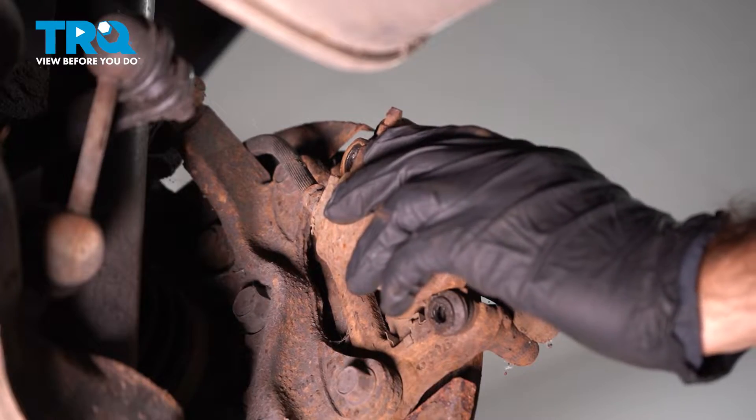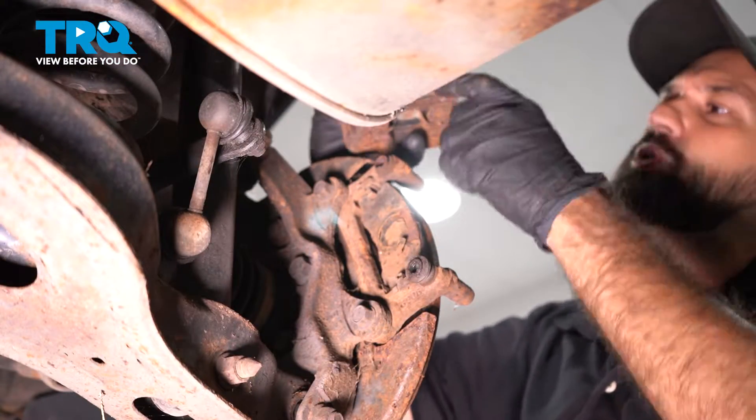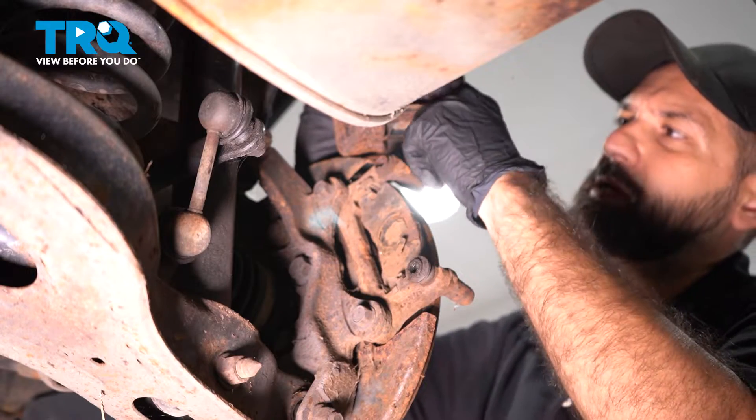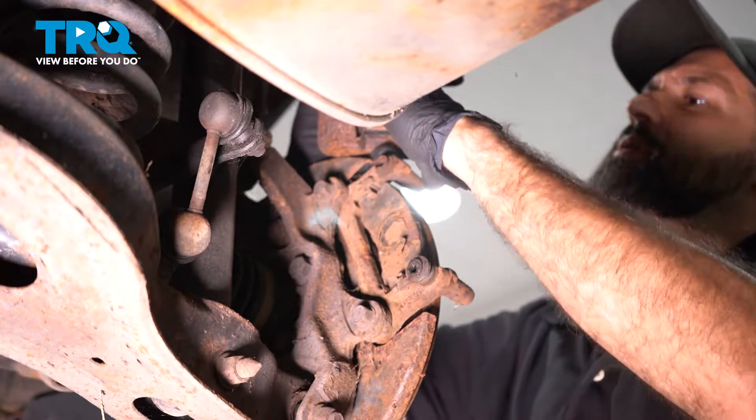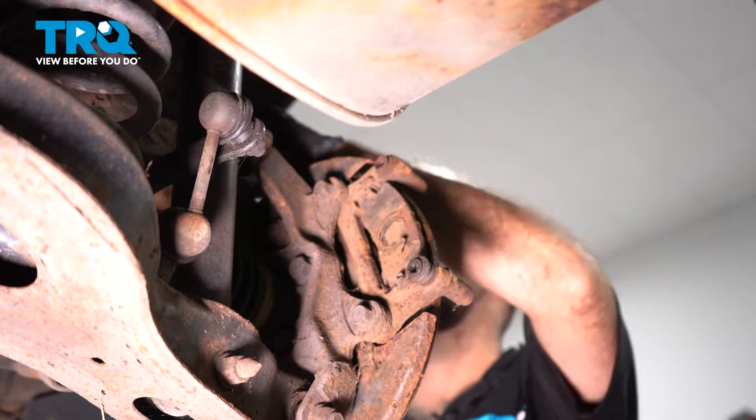Once you have that bolt free, go ahead and inspect your caliper. Make sure you have no leaks around the piston around that plastic seal. Check your brake pads. Go ahead and set the piston aside.